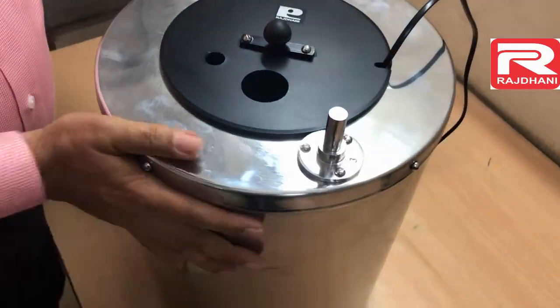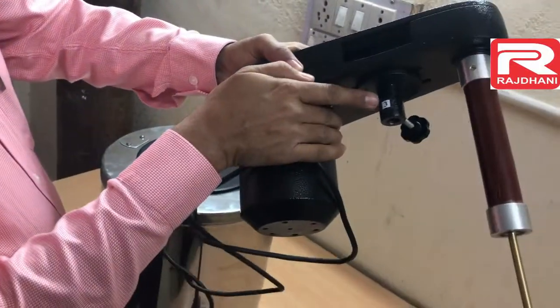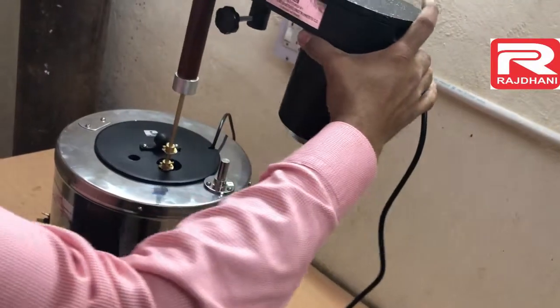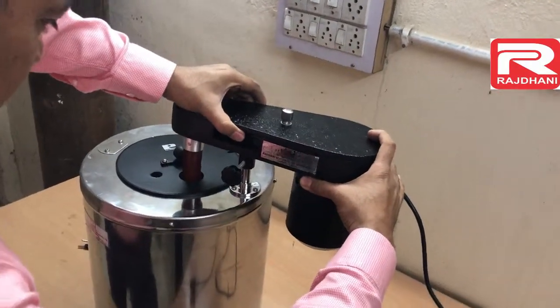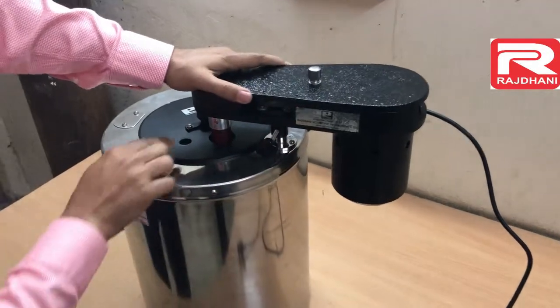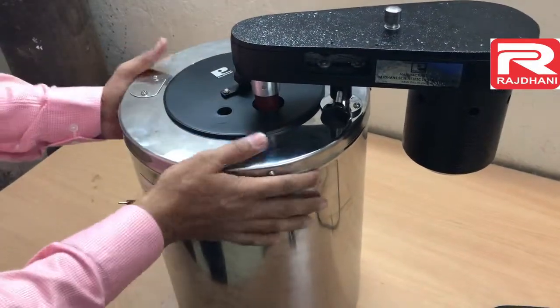There is sticker number three. This is our stirrer — here also sticker number three. There are two stickers for every number, which shows that there is some connection between both parts. You have to just combine both the numbers. This way you can see this stirrer is moving very freely inside this big hole.